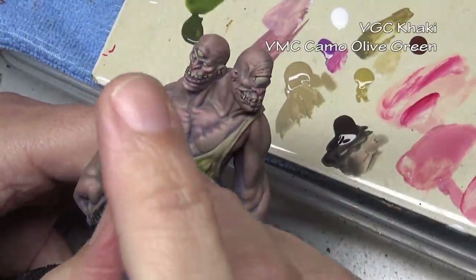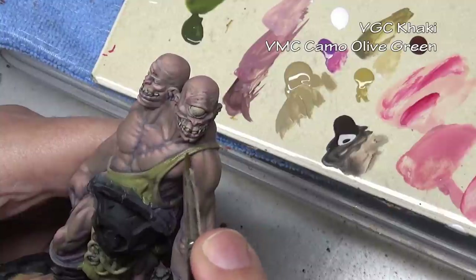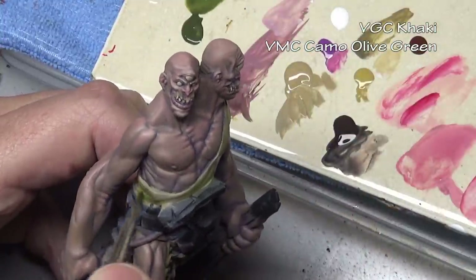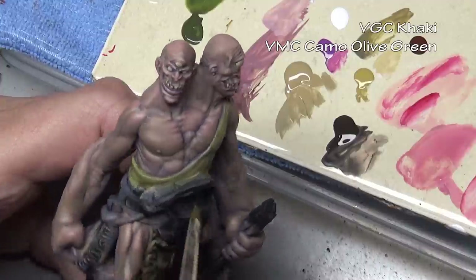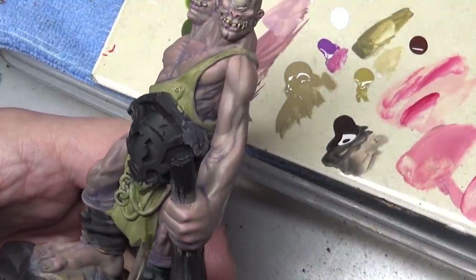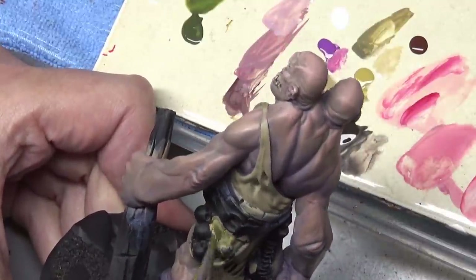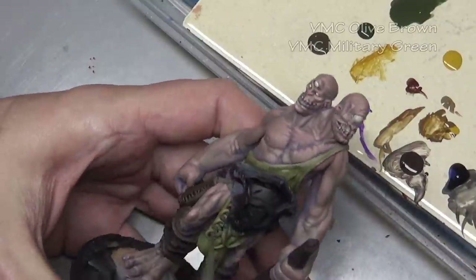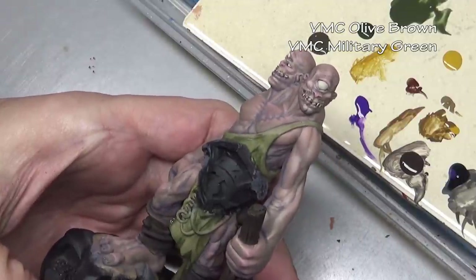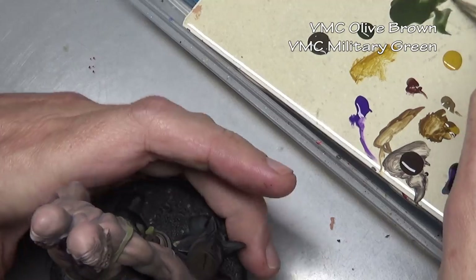With the skin done, let's move on to something a little more simple — let's paint the tunic. I'm starting off with my canvas layer of Vallejo Game Color khaki and covering that with a paint stain of camo olive green. This is going to stain our khaki a much more green color and also quickly shade our tunic — much faster than if we spent all the time layering this area. That's another benefit of the paint stain: speed, along with being able to mix colors you normally wouldn't mix together. Just like with the skin, we follow up with a paint wash of olive brown mixed with military green, applied as a spot wash exactly where it needs to go.